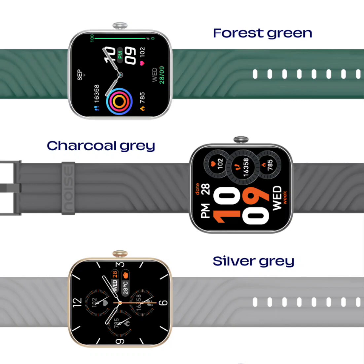Fitness enthusiasts will appreciate the versatility of this smartwatch, as it offers an extensive selection of 100-plus sports modes to cater to various workout preferences. Additionally, the ColorFit Spark battery is capable of lasting up to seven days on a single charge.